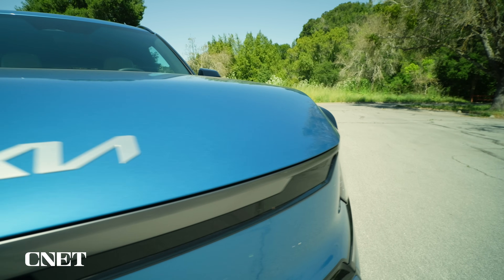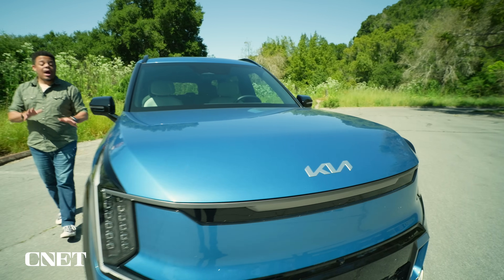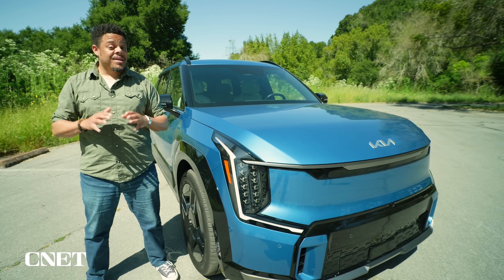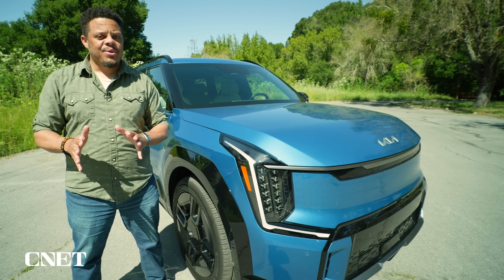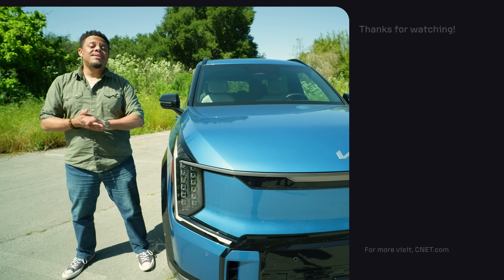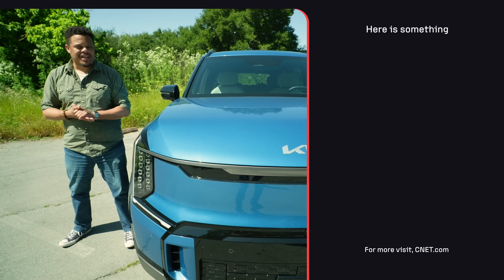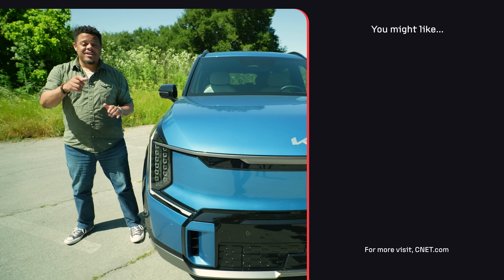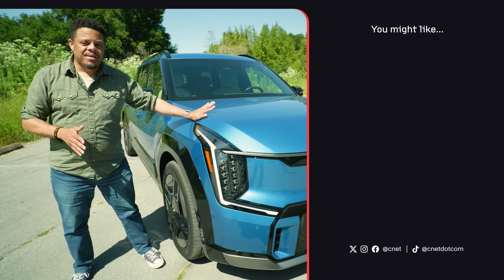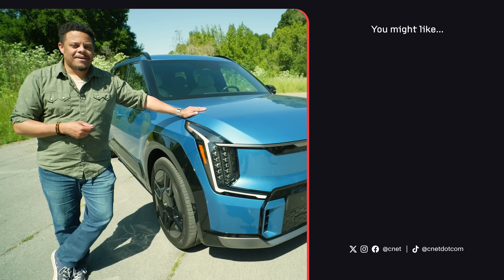So there you have it — a quick rundown on one-pedal driving: how it works, its advantages and disadvantages. Hopefully that gives you everything you need to decide when to use it and when not to. Be sure to head over to cnet.com where we've got our full review of the EV9, as well as deep dives into other electric vehicle technologies. I think you'll be particularly interested in our look at bi-directional charging, which the EV9 supports — you can find that linked in the description and over on cnet.com.